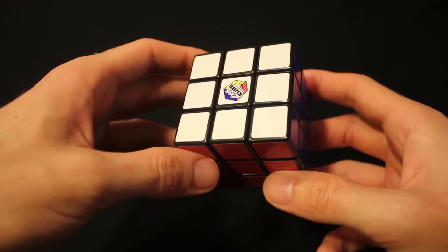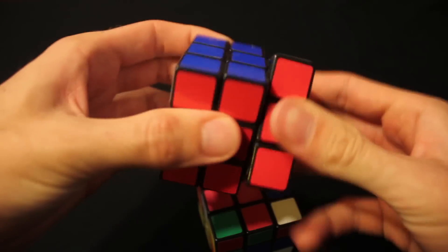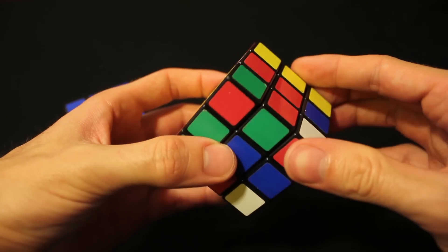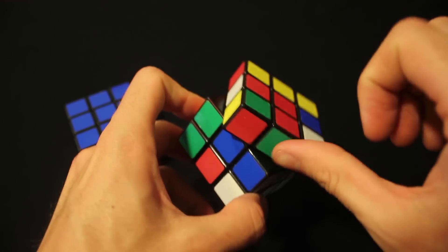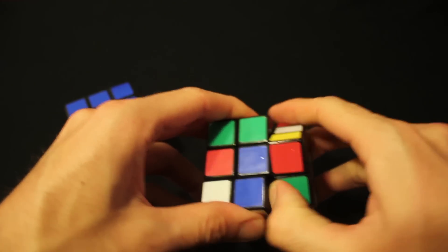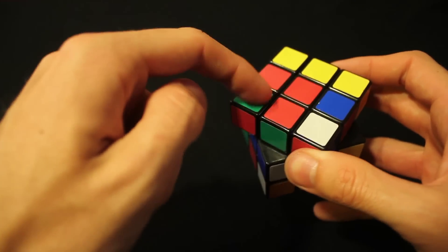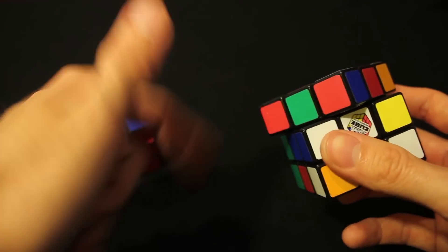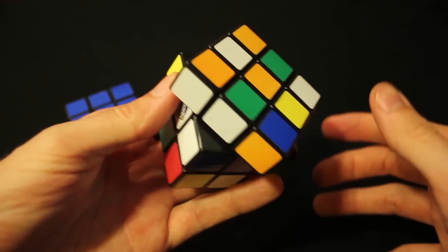When you first get a Rubik's Cube, it moves relatively mechanically — it doesn't just slide and maneuver around. A way to fix that is to turn one piece to the side 45 degrees and pop off the middle piece with a screwdriver or your thumb. You'll see an opening in the cube. Just take some Vaseline, smear it around on the inside with your finger, and it will give the cube a looser feel. You can do that with multiple sides, just don't overdo it.